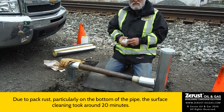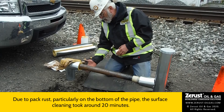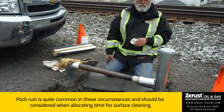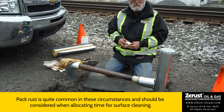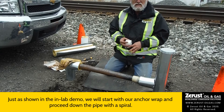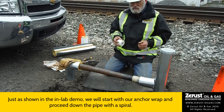Okay, that took a little closer to 20 minutes. There was a fair amount of pack rust underneath the pipe that I had to scrape off first — it's pretty common actually. The pack rust where the water is sitting develops pretty quickly. Now, just as in the laboratory, we're going to start with our anchor wrap and then proceed down the pipe with the spiral.